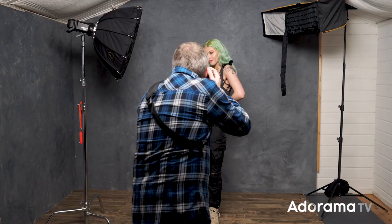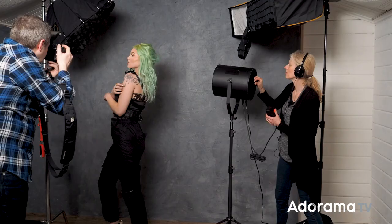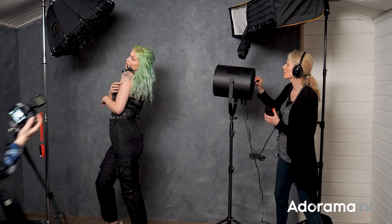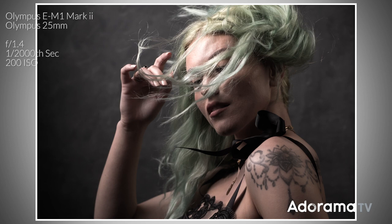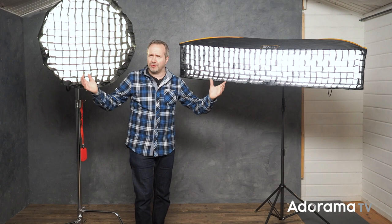So with that in mind, let's do a little shoot. Chloe, are you ready? Let's get some pictures. To sum up: I use grids to control the spread of light, to place light just where I want it to go, and I can even create effects like vignettes with them.